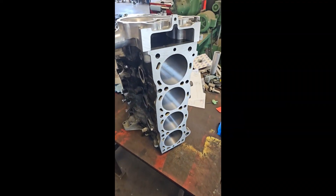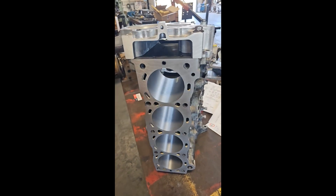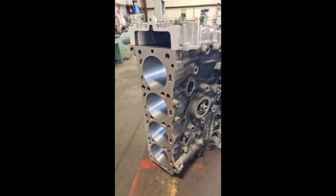That's it for this week. Next week we'll be honing this block, and pretty soon we'll be getting to assembly. Thanks for watching.